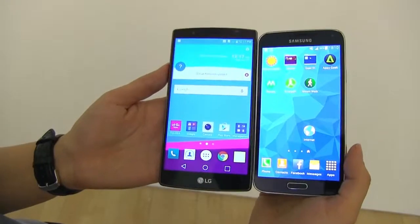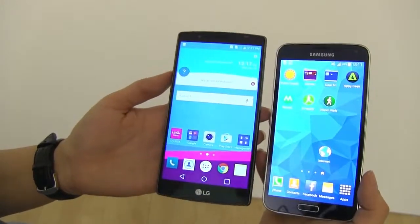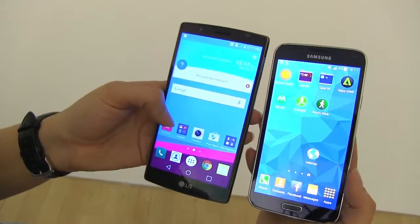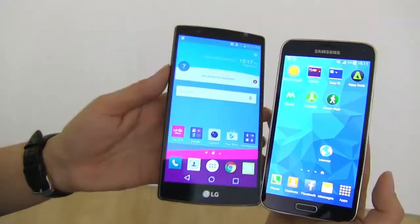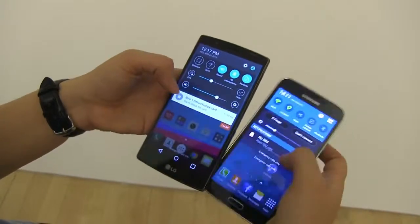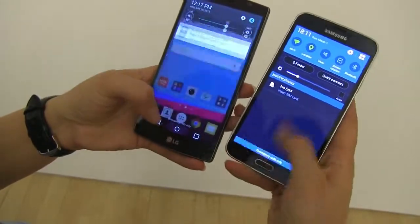The first thing you're going to notice is the display is a lot smaller — it's 5.1 inches on the Samsung Galaxy S5, only 1080p. The LG G4 has a 5.5 inch display and it easily has one of the best displays on the market right now. It's 2560 by 1440 with a quantum IPS panel, so it's not Super AMOLED like we have here. Both displays are turned down and already blowing out the camera — these are both very, very bright displays.